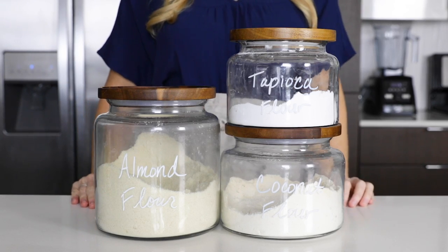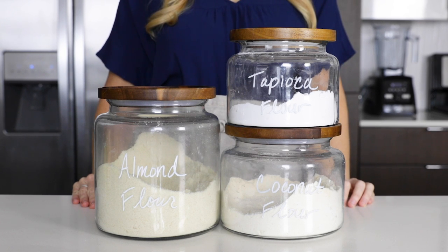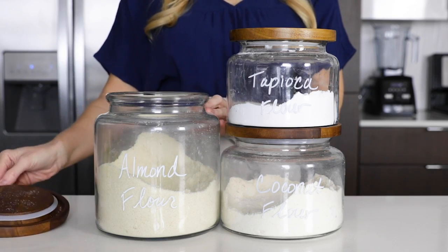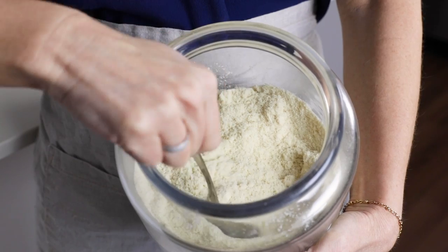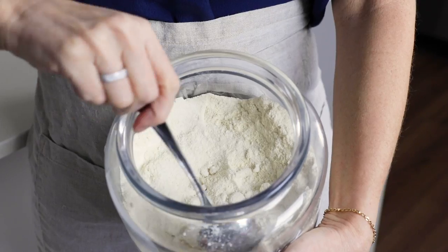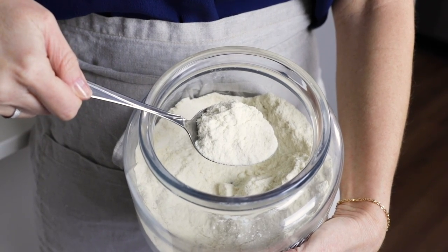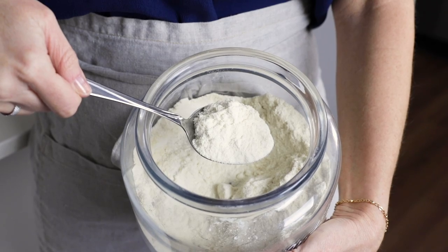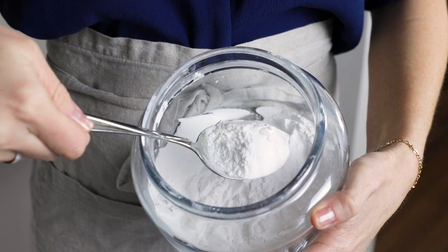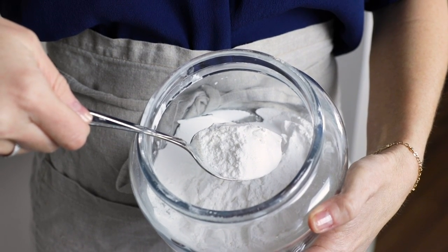I'm using my typical triumvirate of flours in this recipe: almond flour, tapioca flour, and coconut flour. They each serve a very different purpose, both in the crust and in the filling. The almond flour forms the bulk of the shortbread crust and provides a delicious texture and flavor. The coconut flour is also used in the crust, and because it's highly absorbent, it helps ensure the crust stays together and not too soft. Tapioca flour is used in the filling for structure, and its super fine texture means it just melts right in — undetectable.